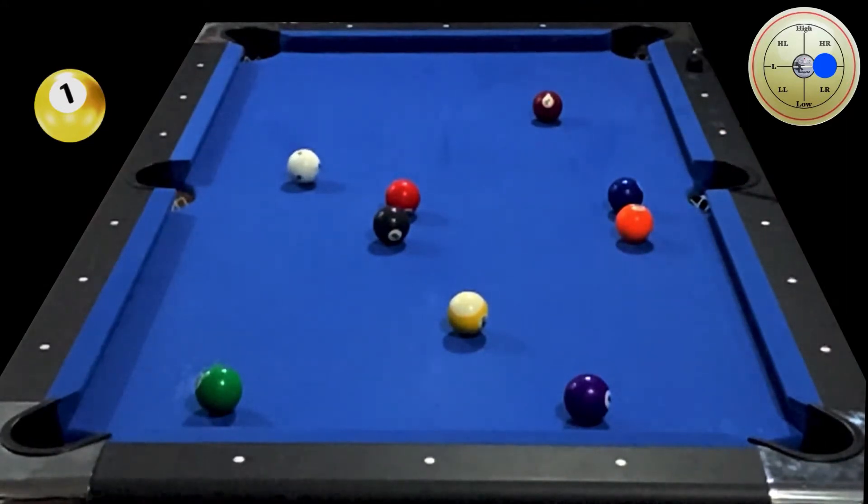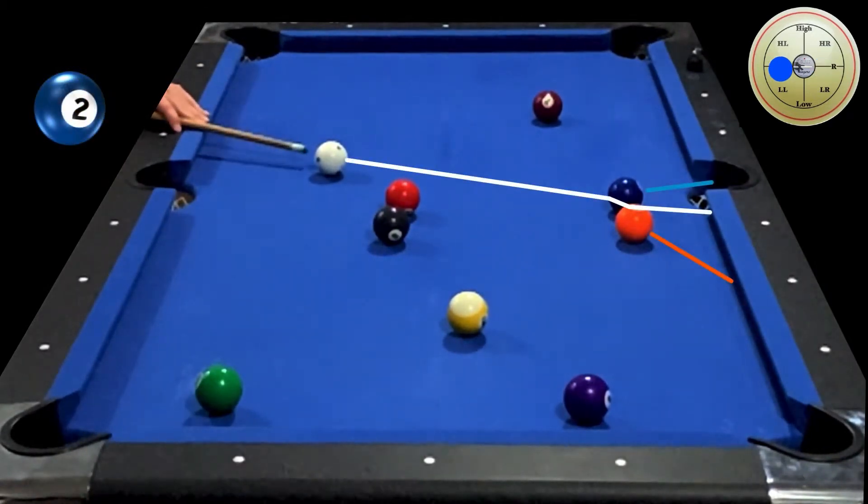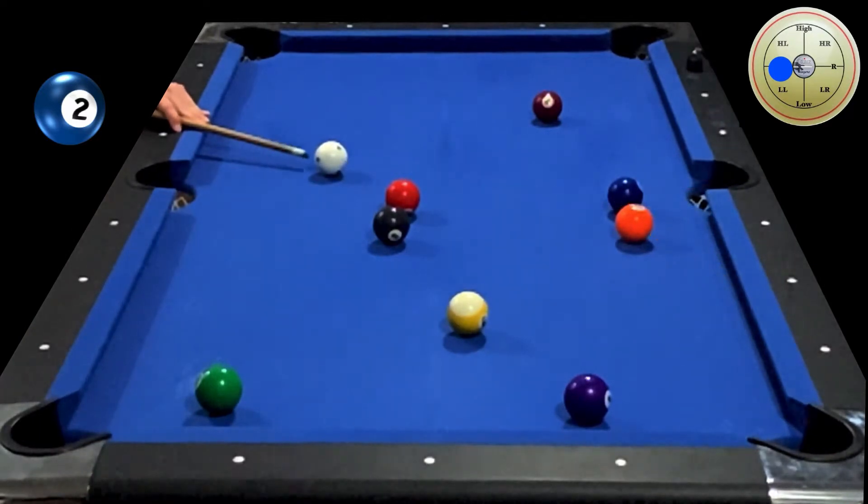As I strike through the cue ball, you can see my shaft is a little bit to my left, which means I applied some unwanted spin to the cue. You could also tell because the seven ball, which is directly aligned with the one and the nine off the break, also drifted to my left.